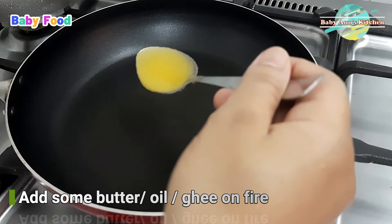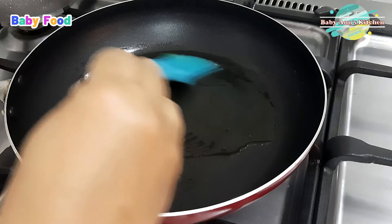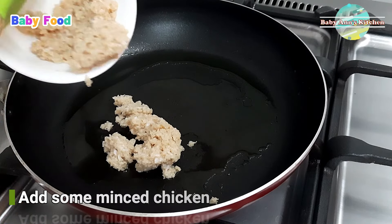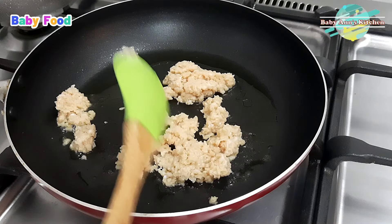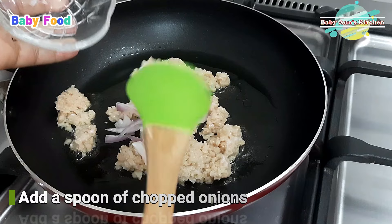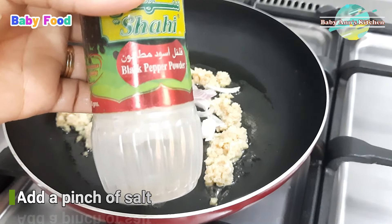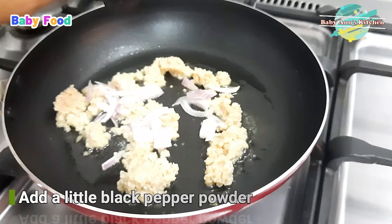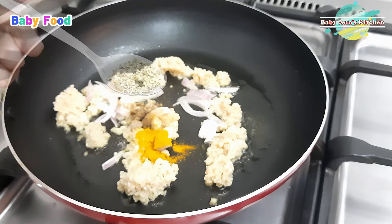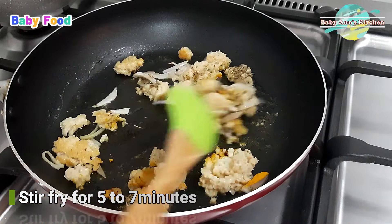Heat some butter, oil, or ghee in a pan. Add minced chicken to the pan. Stir in a spoonful of chopped onions, a pinch of salt, a little black pepper powder, a little turmeric spice, and a little oregano spice. Stir fry the mixture for 5 to 7 minutes until the chicken is cooked through.